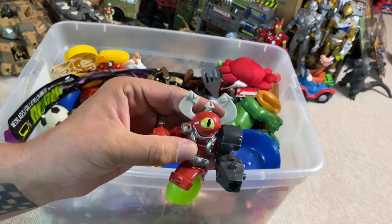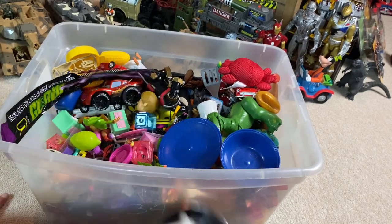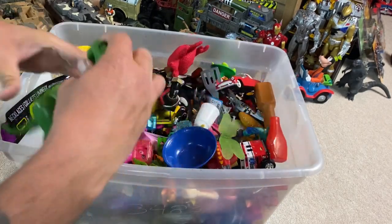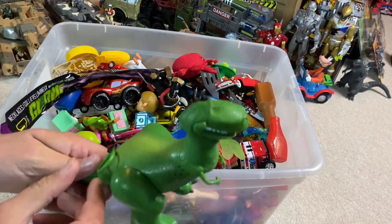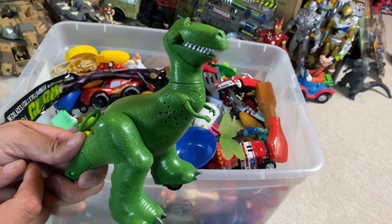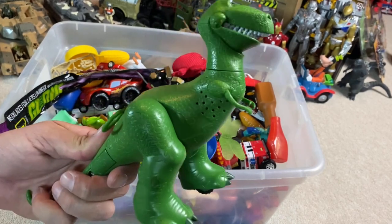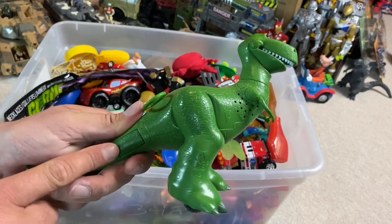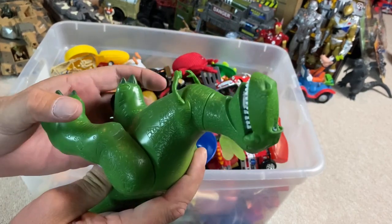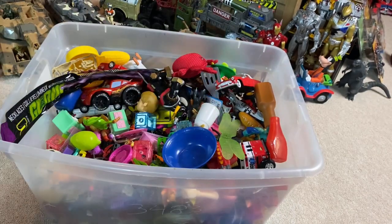This guy here — cool. Whoa! Geronimo! Hot! My tail! There's my tail! He comes with batteries. That's cool. It's a nice little score.